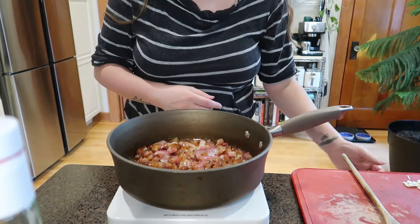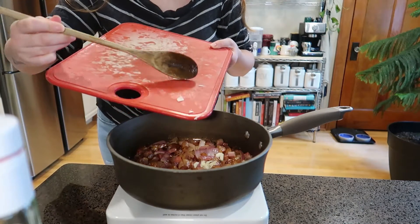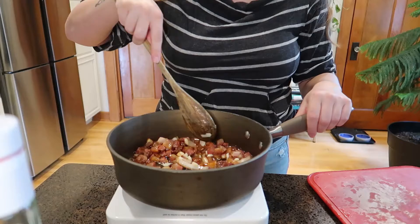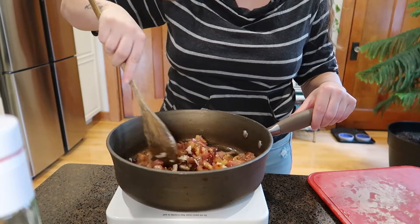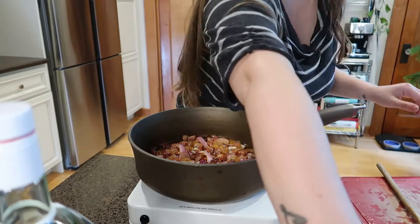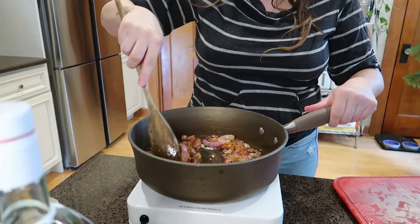Now that our pieces are getting nice and brown, we're going to add the garlic because we don't want it to burn — that's why we added it last. And again, if you want to be more traditional, just do not add the garlic. Make sure you stir it around so the garlic doesn't burn. Some people add a little splash of white wine here, but I'm not doing that. Before you add the tomato sauce, add a pinch of red pepper flakes and give it a little stir.